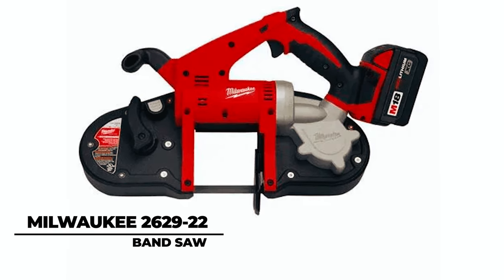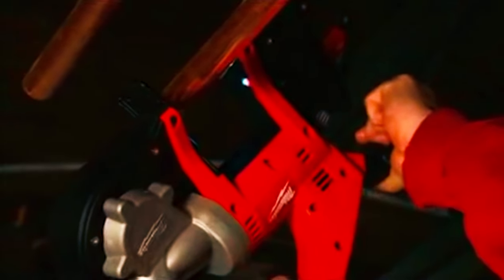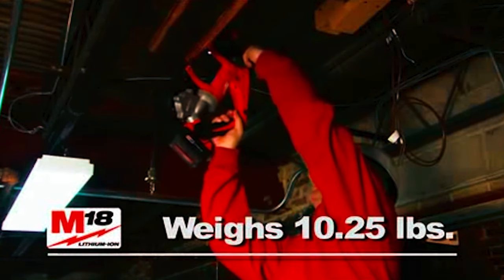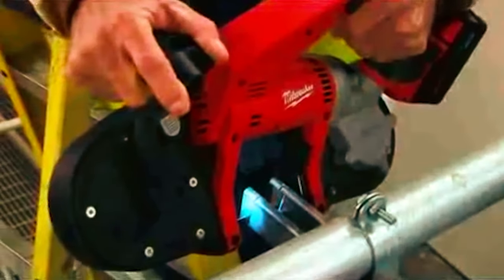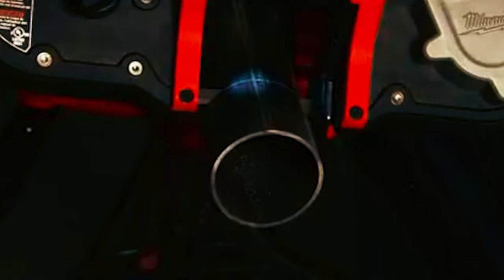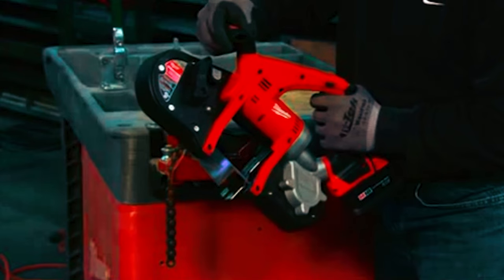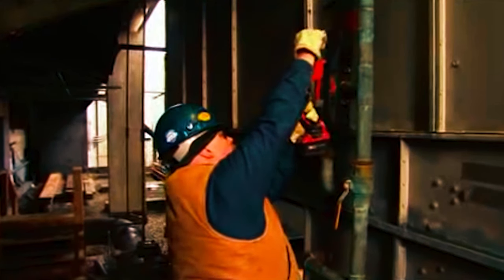Milwaukee 2629-22 Band Saw. The Milwaukee 2629-22 Band Saw is a powerhouse in a compact design, weighing only 10.25 pounds — 45% lighter than deep-cut alternatives. Ideal for electricians, plumbers, and mechanics, it boasts a 3¼-inch cut capacity, effortlessly slicing through common materials. The tool-free adjustable material shoe ensures quick adjustments for flush cuts against walls and ceilings.